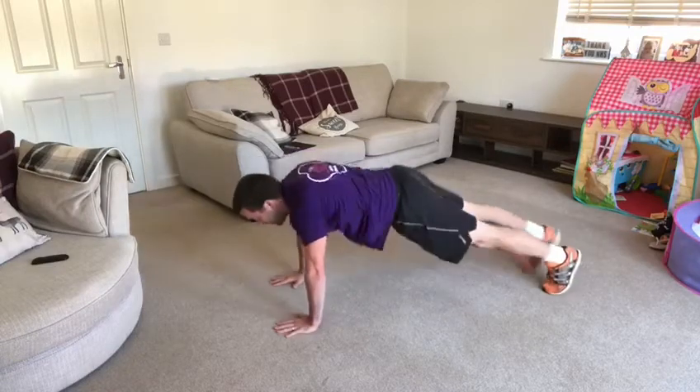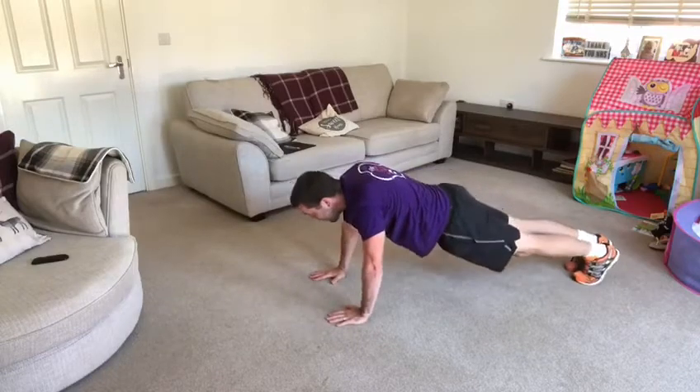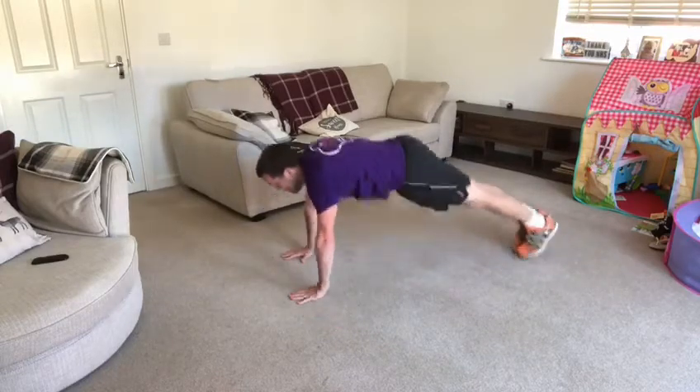To the left. Take it back now, y'all. Five hops this time. Hop it out now.